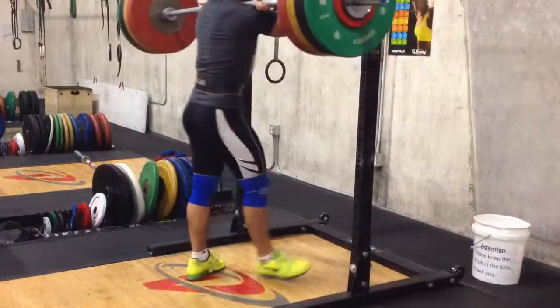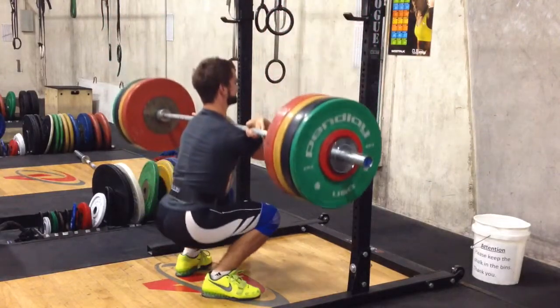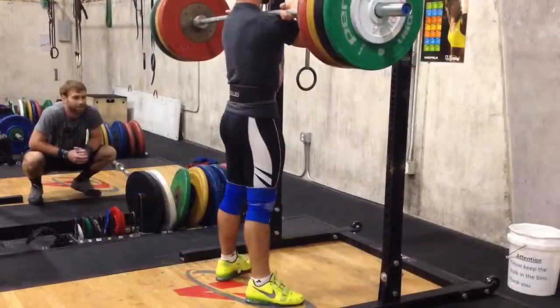I wanted a big front squat this morning because I'll be backing off for a while. So this is 157.5, 3.5 kilo PR. Pretty happy with this. I'm going to be better than I expected. A little — you see that give there I don't like. I don't like how splayed out my toes are, so I'll be trying to fix the positioning.